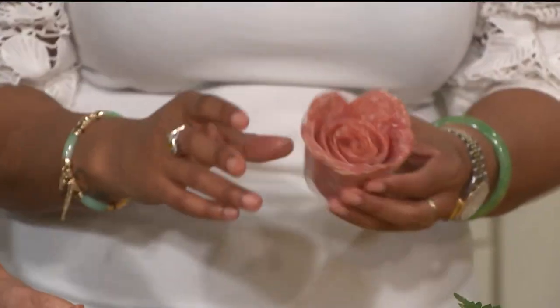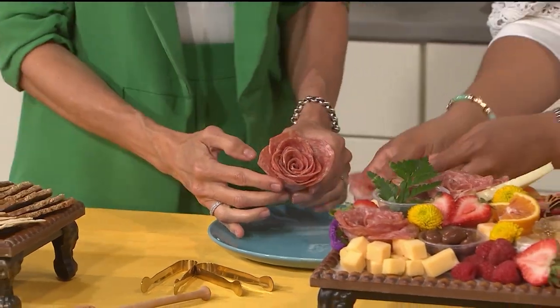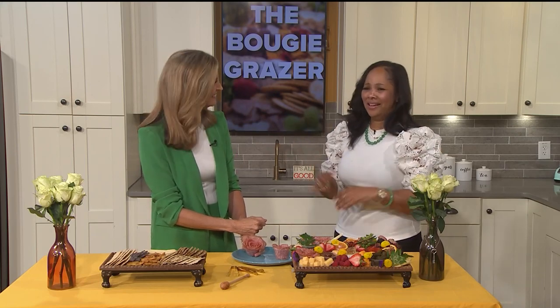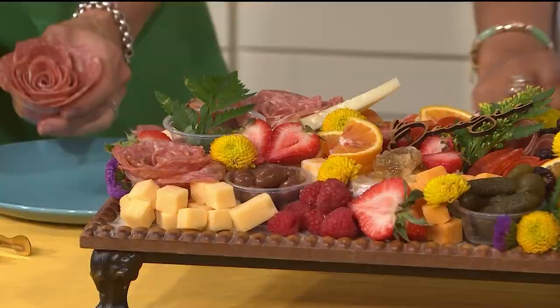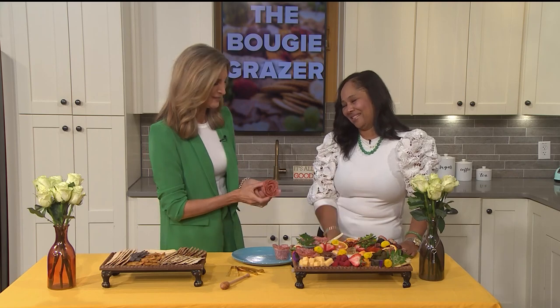Mine's acceptable — yours is perfection! It's a start. People can be part of this; it's so much fun and it connects people. You can find Shonda all over the internet — her website is TheBougieGrazer and her Instagram is at TheBougieGrazer. Just type in BougieGrazer and you'll find her. She teaches workshops that are always sold out. Bring this to your next party — the Bougie Graze board. Thank you so much, it's so much fun!